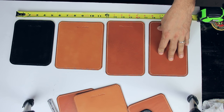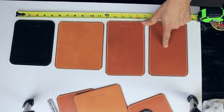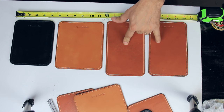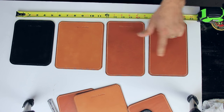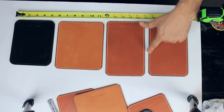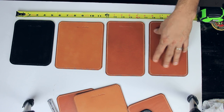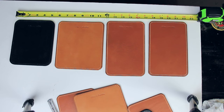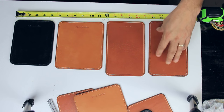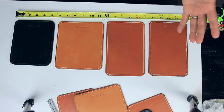You might ask yourself, what's the difference between prices? That's a very good question. Even though this one is the same size and the same leather as this one, it has a lot more work. It has embedded stitching, and to do this stitching takes time. The reason the price is higher is because it's more time consuming to make.